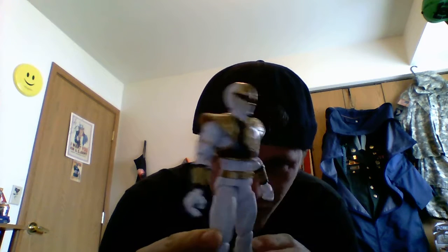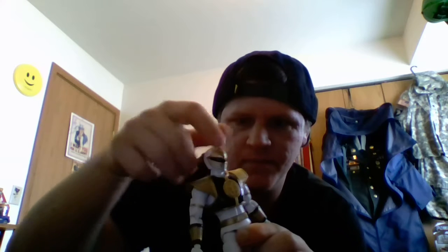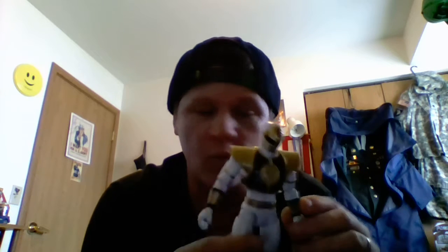Tommy the White Ranger — the season 2 edition of Tommy Oliver. Going over articulation real quick: the head swivels all the way around, looks down, looks up — not a whole lot but quite a bit. He does have a very different design aesthetic because the White Ranger suit was taken from Gosei Sentai Dairanger footage instead of Kyōryū Sentai Zyuranger footage, which is what the rest of Mighty Morphin season 1 was adapted from. Season 2 was mostly adapted from Dairanger.